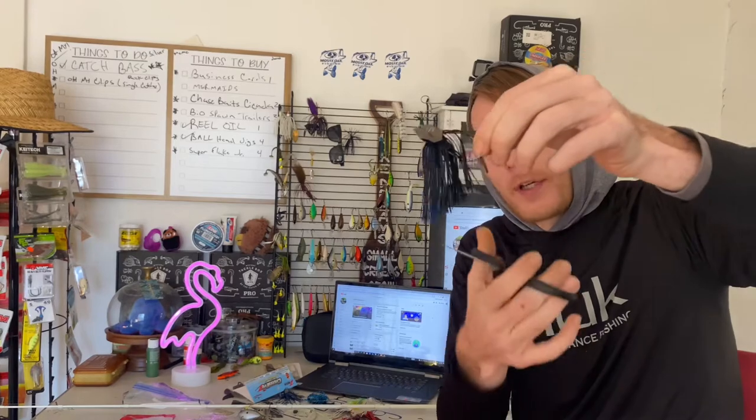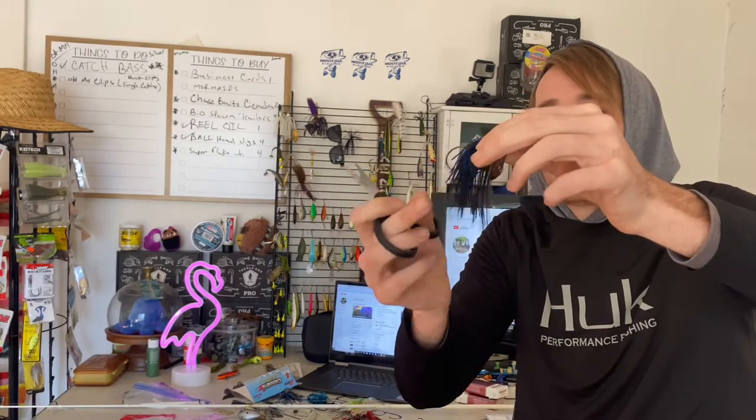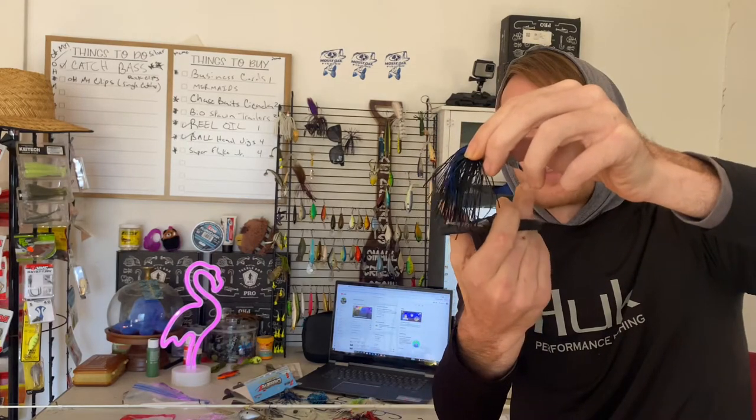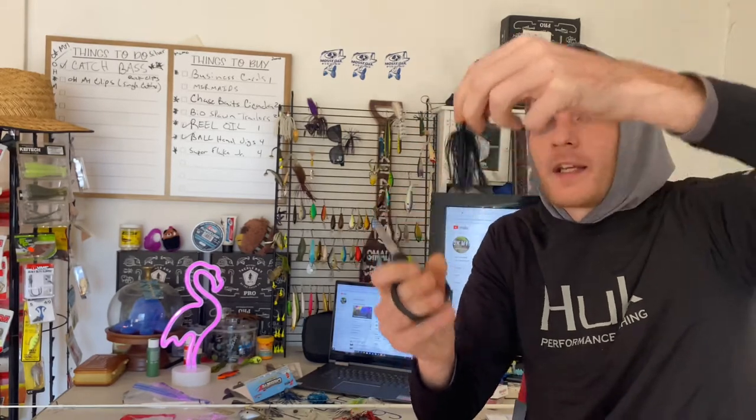Trimming a chatterbait is a little bit different than trimming a jig. You're still always gonna want to do your angle here like this, but you want to make it really compact. With swim jigs I like leaving it a little bit longer and flowy because it's gonna be constantly moving, but with the chatterbait for smallies — because they've got a smaller mouth — you want to get it really compact.